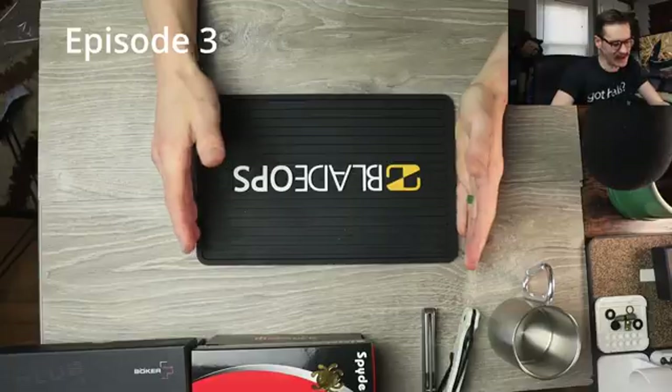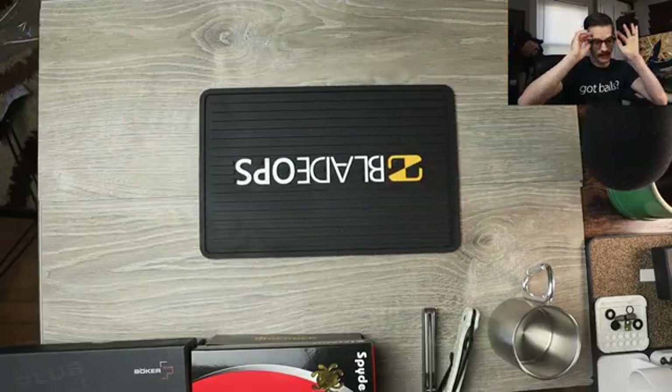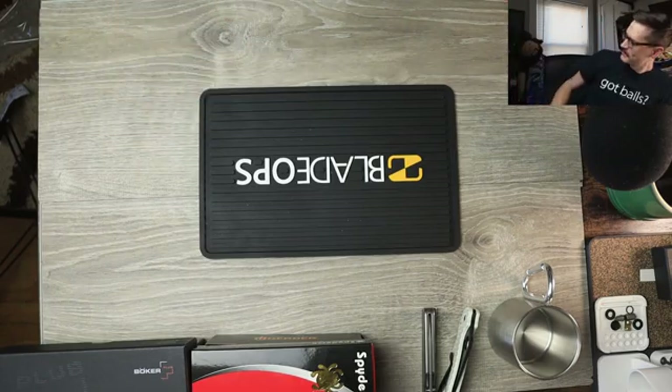Well, hello YouTube. It's me, Tri-State EDC, here once again for episode whatever of this big, ridiculous Blade Ops unboxing. They sent me a bunch of stuff, the folks at Blade Ops, including a new hat for Jesus, which was very kind of them. He feels included, you know? You look good, pal.